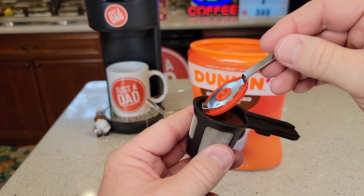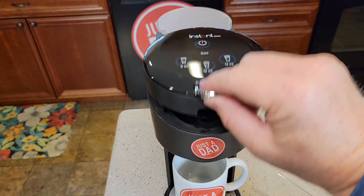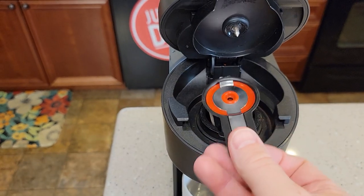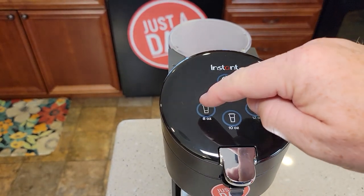Let's get our lid, kind of make it even. Put this in and make sure you snap that. Let's put it in — it just fits right there. There's this little groove; it fits right there in that groove. Lower it and you're ready to brew.